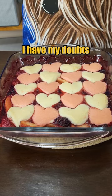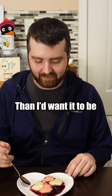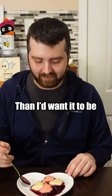I have my doubts. I'll give it points for appearance, but it is a bit runnier than I'd want it to be. The filling's actually pretty good and it's not too sweet. Nice. It is a lot but it is pretty good. I'm gonna give it a 3.5. Yeah, I agree.